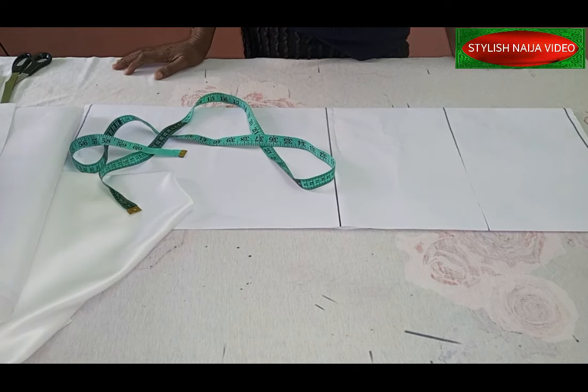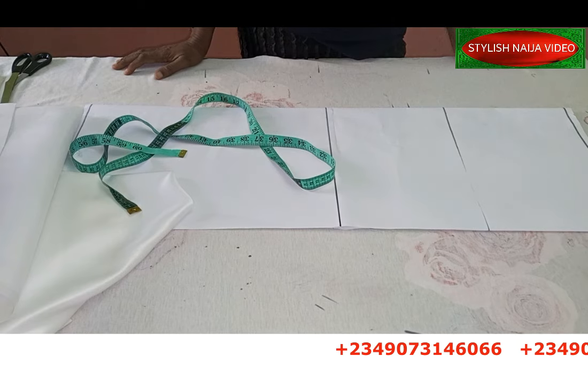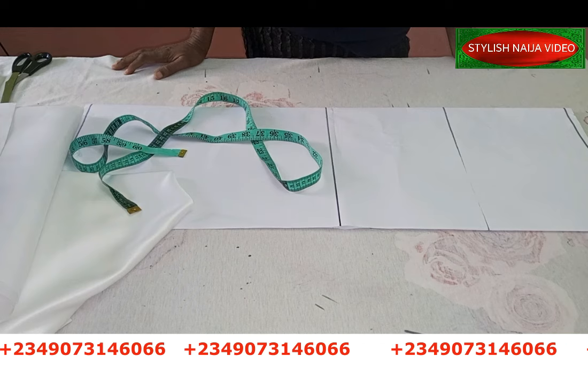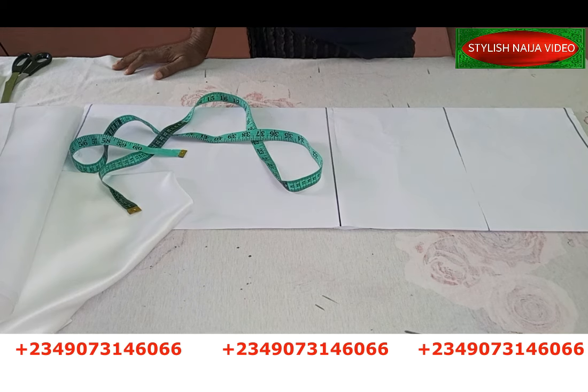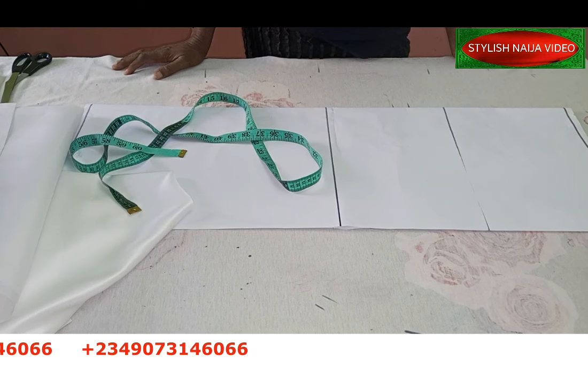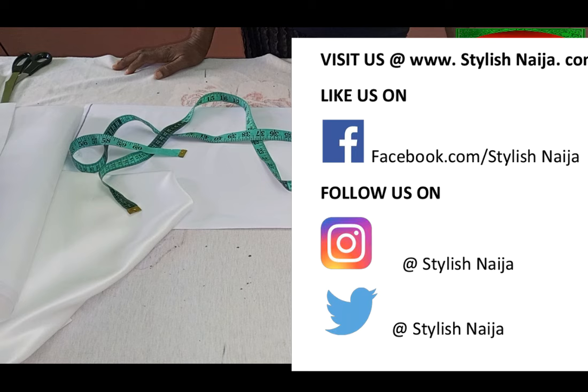If you want to register for my online classes, you can see my number scrolling through the screen — send me a message on WhatsApp and I'll give you the details of available classes. You can also follow me on all of my social media platforms: Facebook, Pinterest, Instagram — all at Stylish Niger.